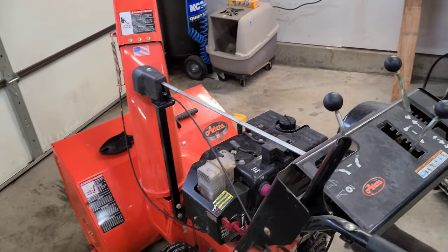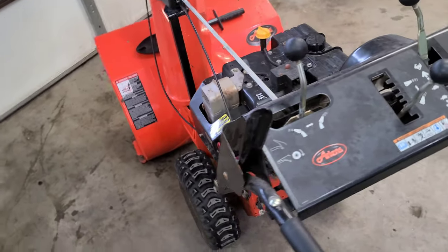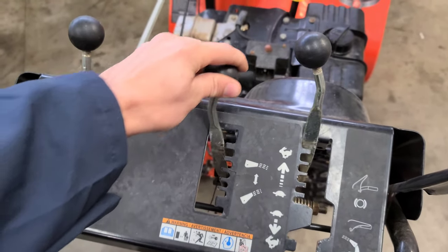Hey guys, welcome back to the Small Engine Nation channel. My name is Phil and in today's video we are going to be replacing the auger chute directional control cable.